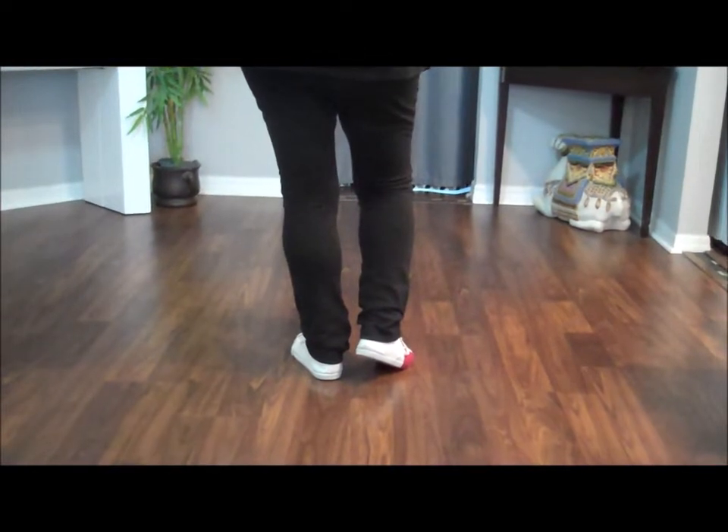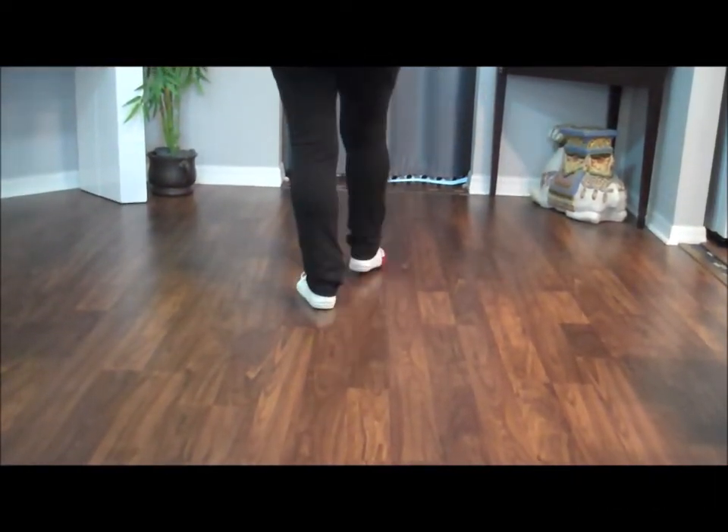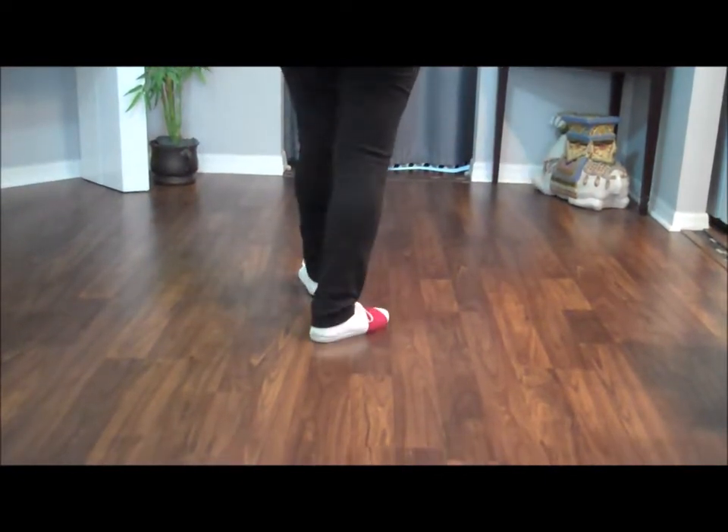Two toe struts and a rocking chair: toe strut, toe strut, rock forward, recover, rock back, recover.